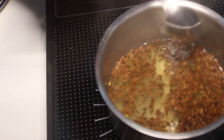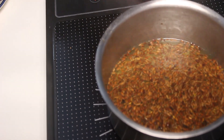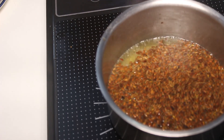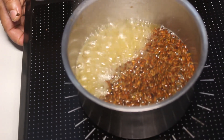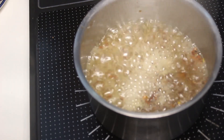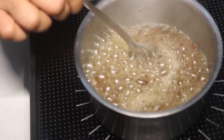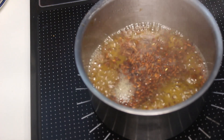At first I am keeping the temperature of this induction on high so that it starts boiling. Once it has started boiling I will simmer it down and put it on a lower flame so that the gel starts forming. You can see it is boiling right now — let it boil for a couple of minutes. Keep stirring so that it does not stick to the bottom of the pan.